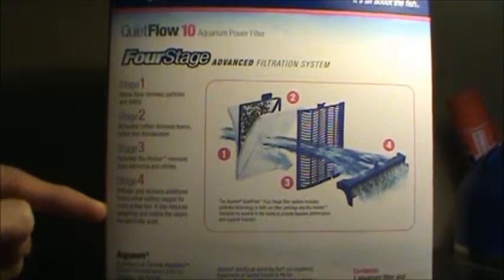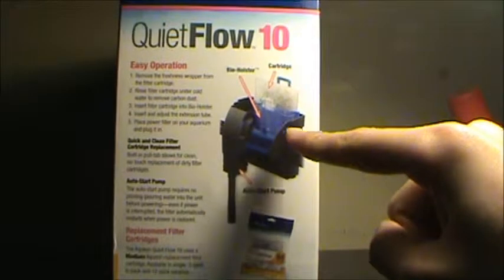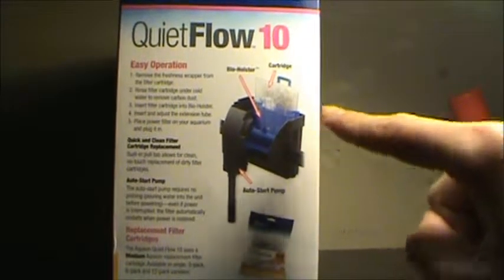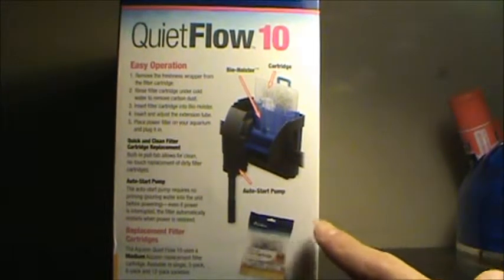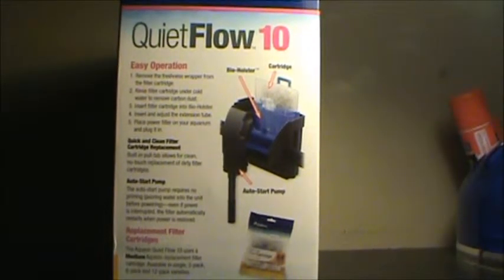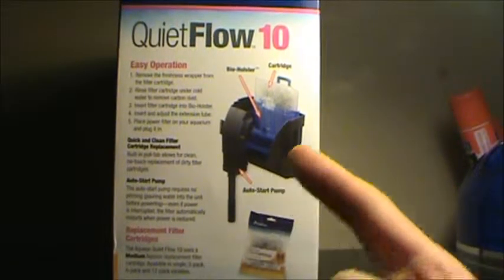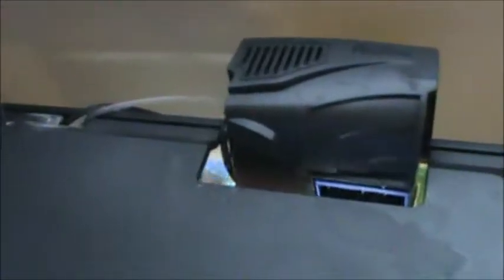On the final side of the box it shows us the product and our medium filter cartridges. Remember, the Quiet Flow 10 depends on medium filter cartridges — not large, medium — and it says to replace them every month or so. Here's the Aqueon Quiet Flow 10 in action in my 10 gallon goldfish aquarium.